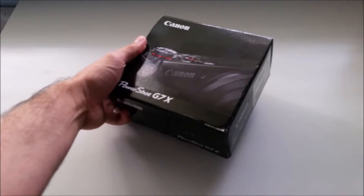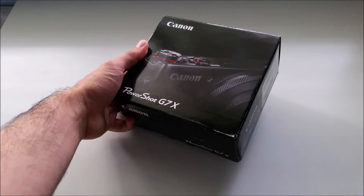Hey everybody, if any of you have been watching me for a while, you know I've been saving up for a camera. I just want to make this video to show that I finally got my Canon G7X.